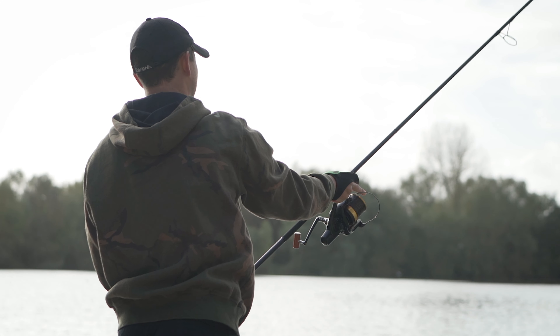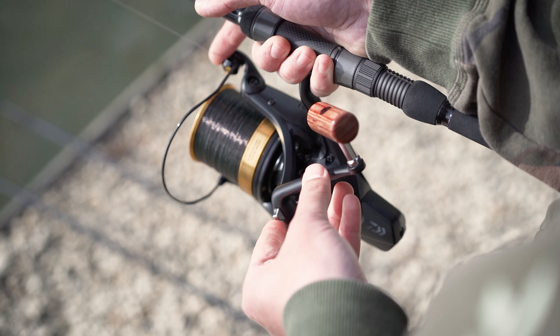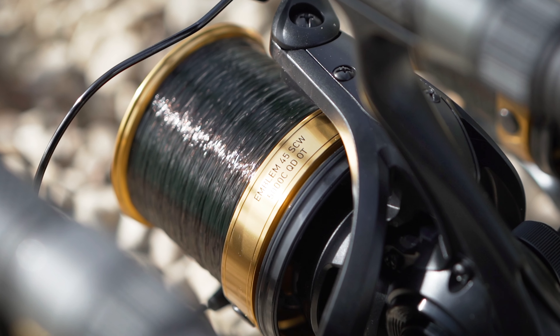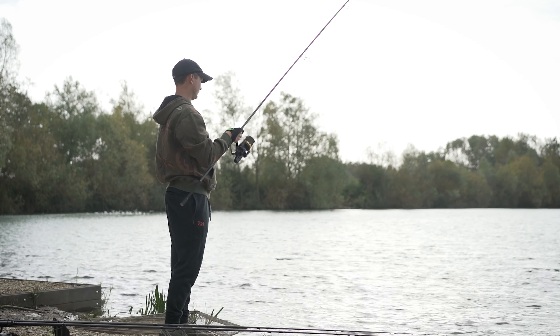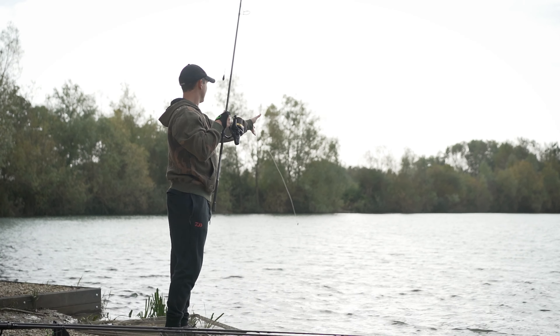It also has a one touch folding handle with a nice wooden finish. The reel comes with two spools: one that takes 300 metres of 0.35 mono, and a spare spool that takes 530 metres of 0.35 mono.